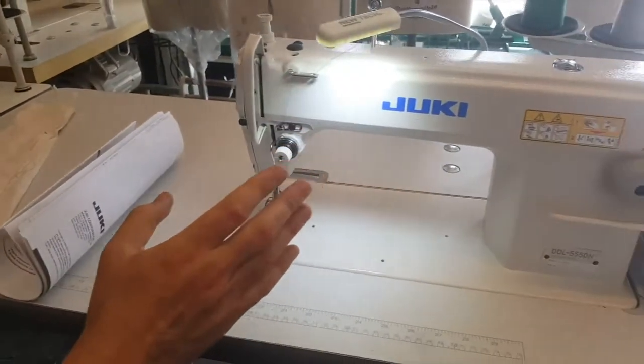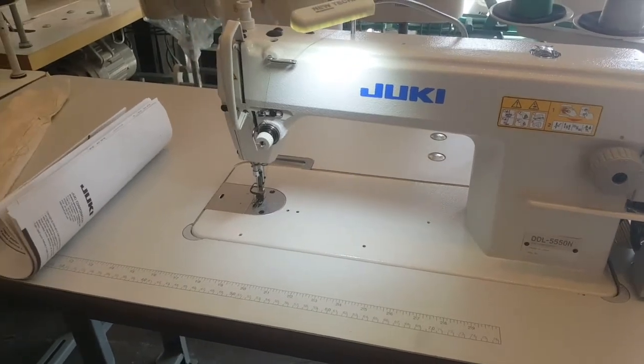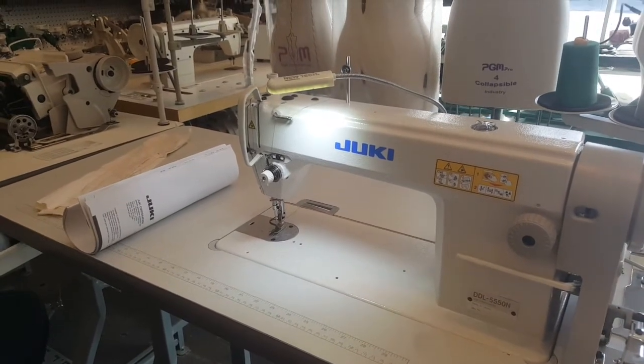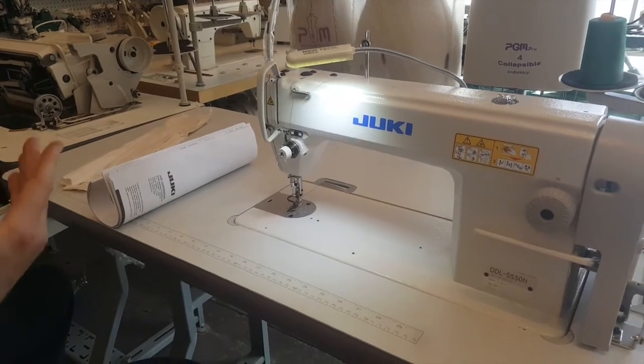The DDL-550 series — if anybody knows the history — this used to be one of those green machines, and then they turned gray. It's been in production for more than 20 years.